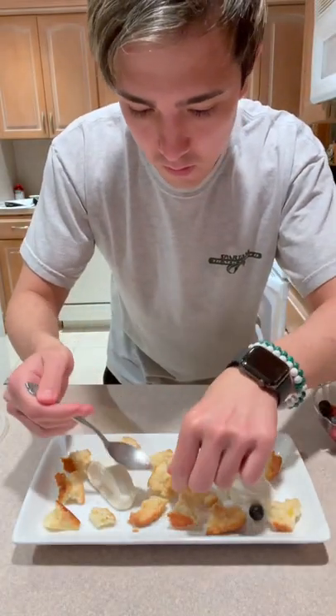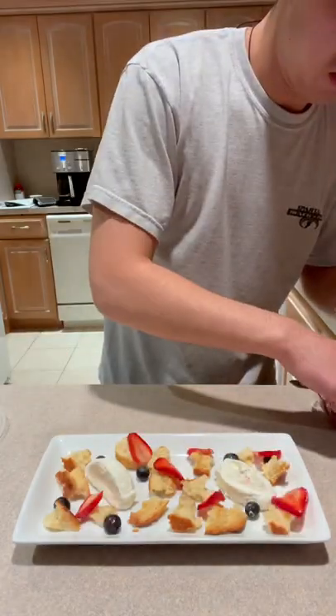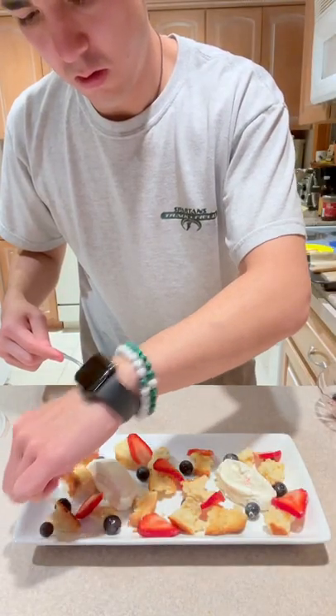And now I'm putting the fruit on the plate. That's all I'm doing. Blueberries, strawberries. See how beautiful that is?